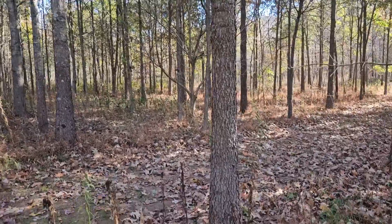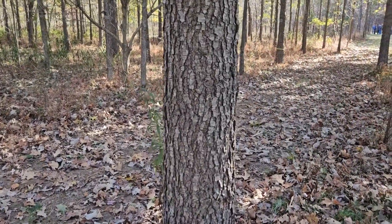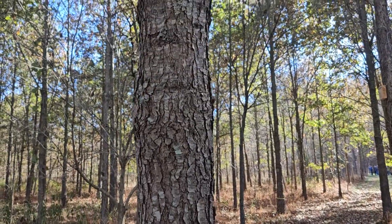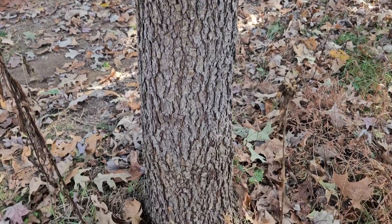Cherry bark oak is true to its name in that the bark on the trees, particularly as they start getting a little older and more developed, looks very much like the bark on black cherry trees. So you can see those dark flaky patches and ridges running up and down on the stems.